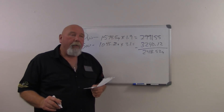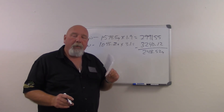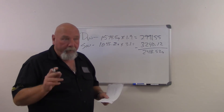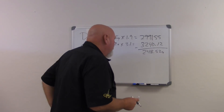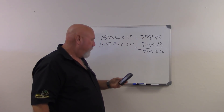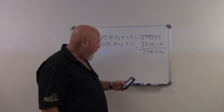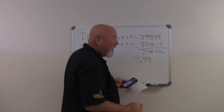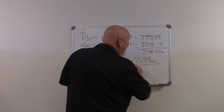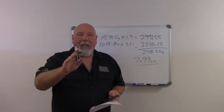248.52 grams of gold. If you want to take that down to ounces, you simply divide that by 31.103, and that will give you the total weight in ounces. So: 248.52 divided by 31.103 equals 7.99 ounces of gold. That's enough to start working on the next formula to get a finite result, and I'll show you how to do that now.